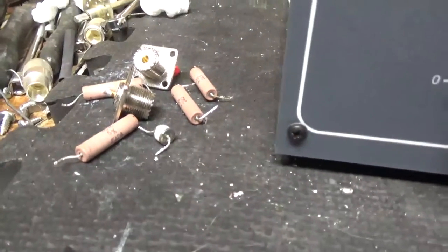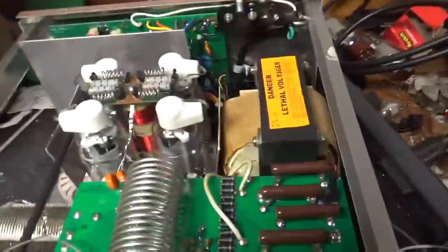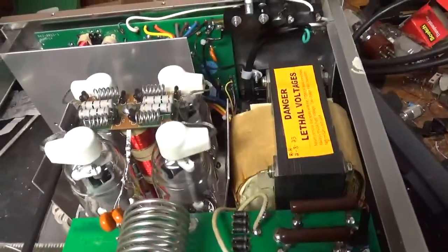Here are the old resistors, old SO239s, the gas discharge tube, and the metal oxide varistor. I'll go over everything I did — touched up on a bunch of solder joints, tightened up on hardware.